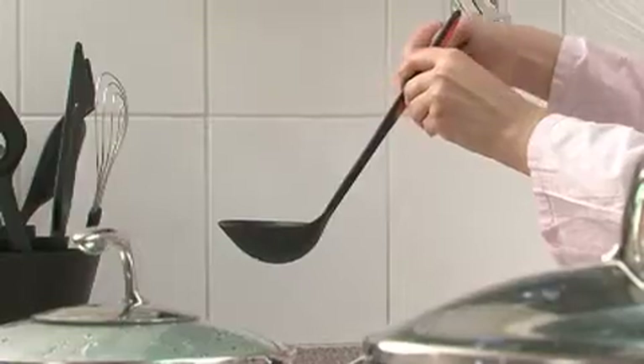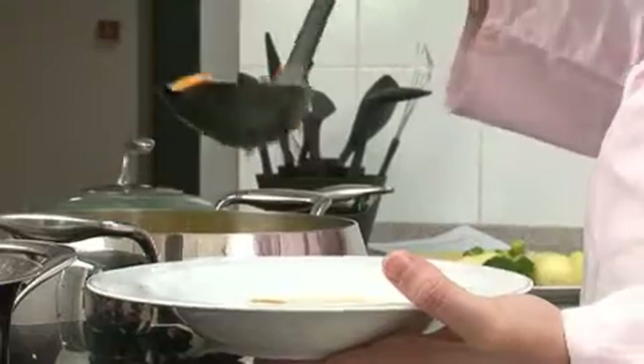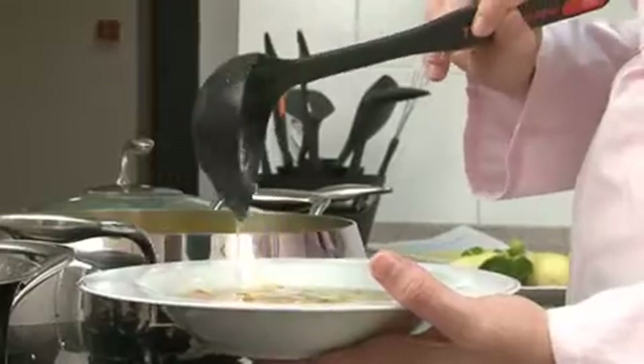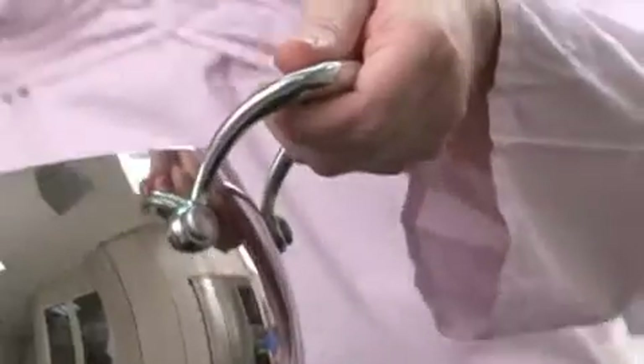Thanks to its angle, the ladle is ideal to serve soups, sauces, or hot vegetables. Both corners of the ladle are shaped with an edge so you can pour smoothly from either side. The front edge is flattened so that scooping at the bottom of casseroles and pans is easy.